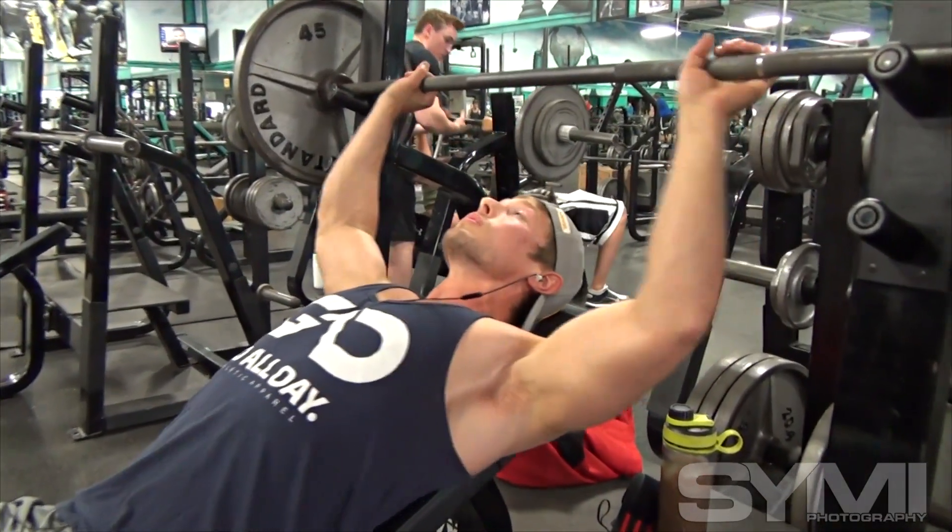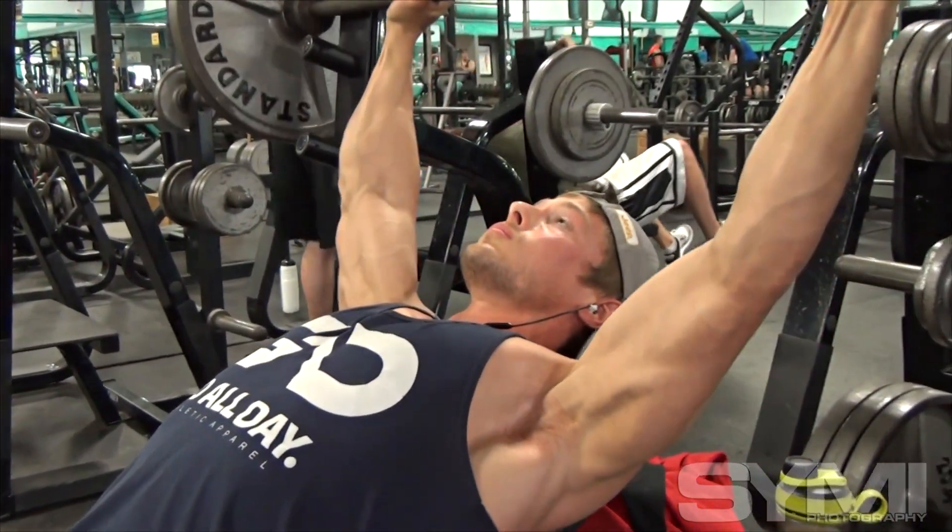My name is Ben Armstead. I'm 175 pounds, 5'10". I compete in Men's Physique Class B in the Open Division. I've been nationally qualified for the last two years.